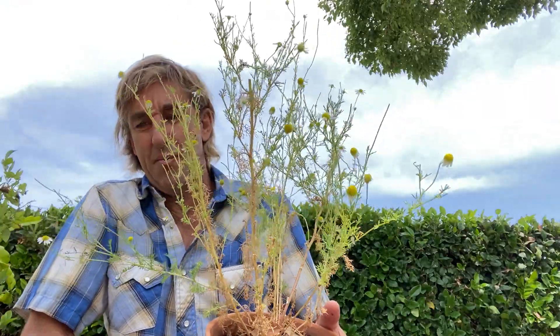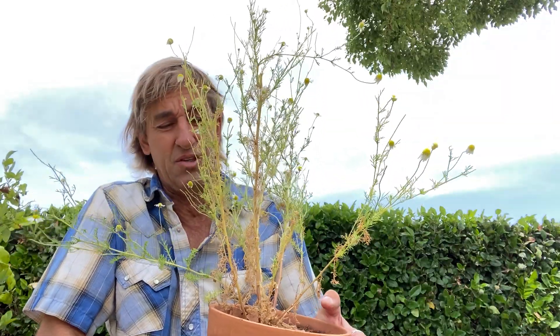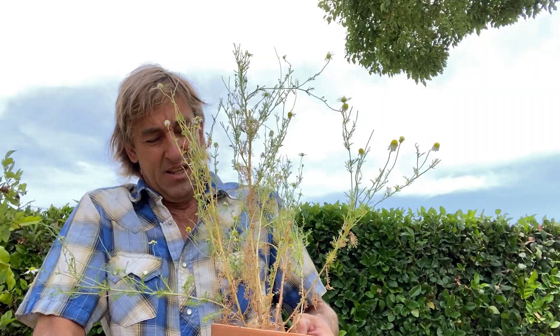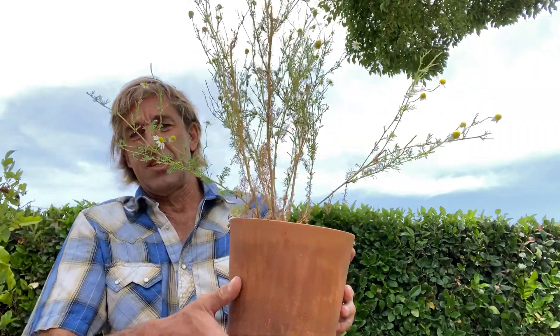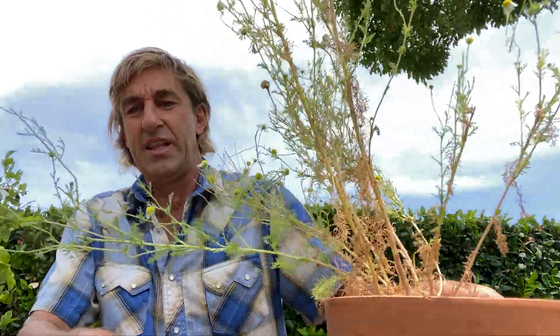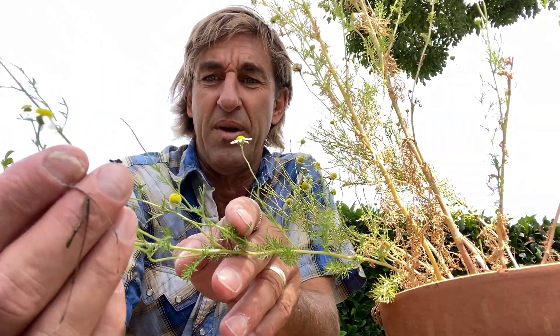If you don't know, chamomile makes a super nice tea that helps you sleep in the evening — super relaxing. This is my one chamomile bush and I've been repeatedly taking flowers off it because the flowers are what you make the tea out of.